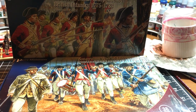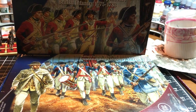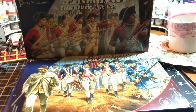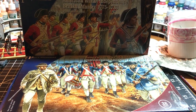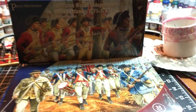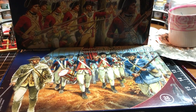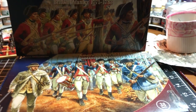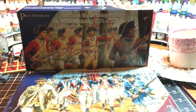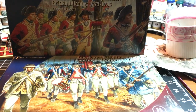Hey everyone, Tom here from Tom's AWI Review. So today, I know it's been a while, but I'm going to be doing an unboxing video. Many of you will know that 90% of my videos on AWI figures come from Perry Miniatures, at least the ones I've been doing recently with the Pennsylvania line. I haven't actually done an unboxing video on this though, and I think it's really important to talk about that.